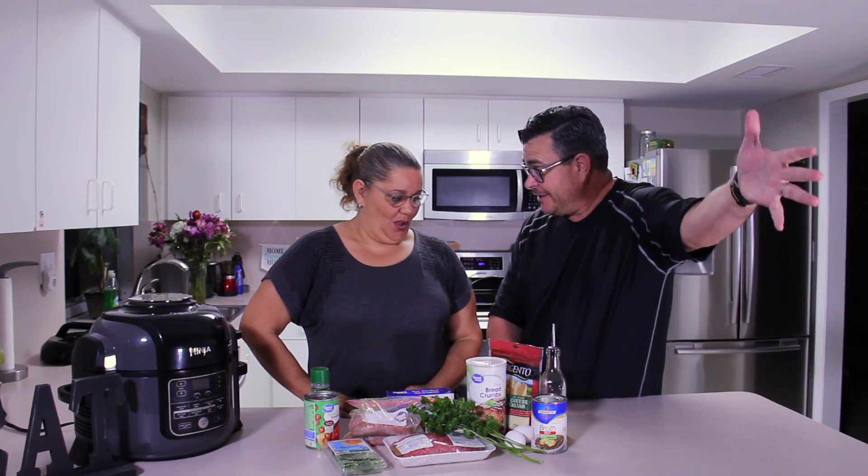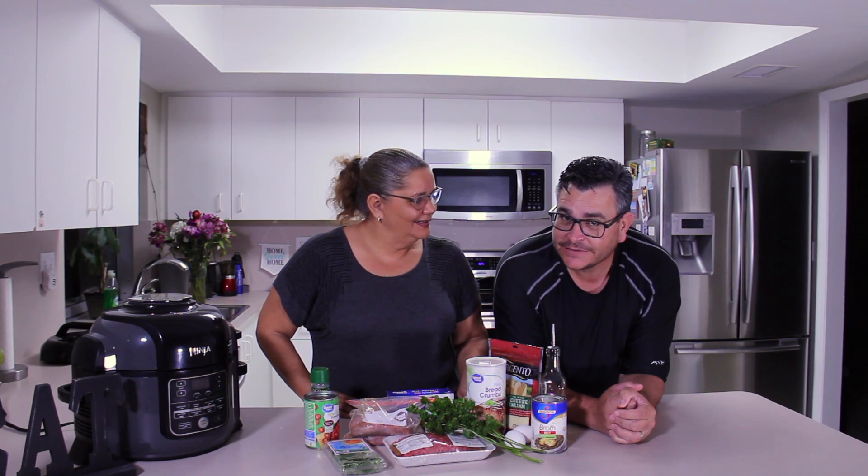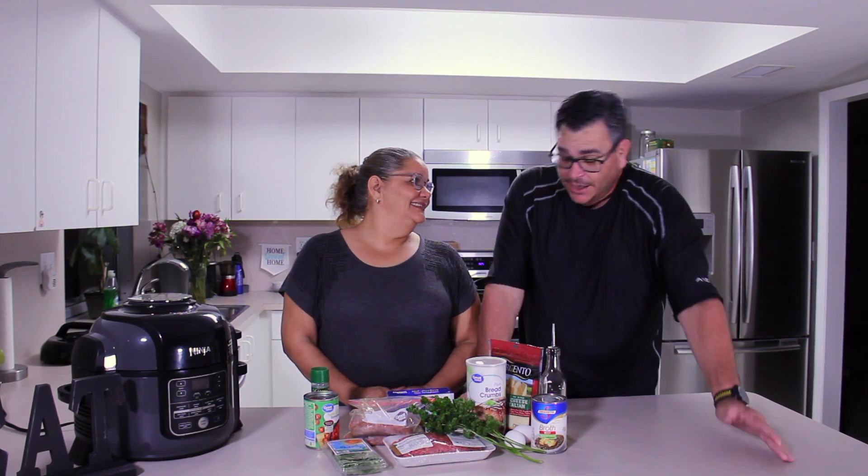Hello guys, welcome back to Salty Tales! Today we're having Wisconsin meatballs and pasta. We're calling it Wisconsin because in Wisconsin they do a lot of cheese — there's a Domino's pizza called Wisconsin Six Cheese — so this is going to be a six cheese meatballs dish. Six cheese meatballs and pasta, Wisconsin style — we love you guys!